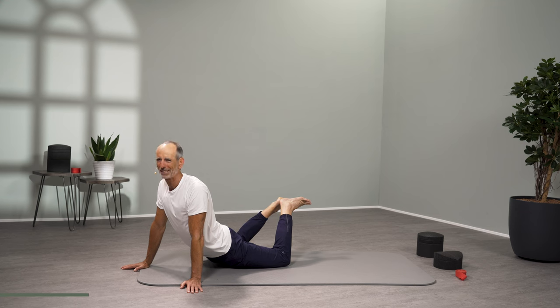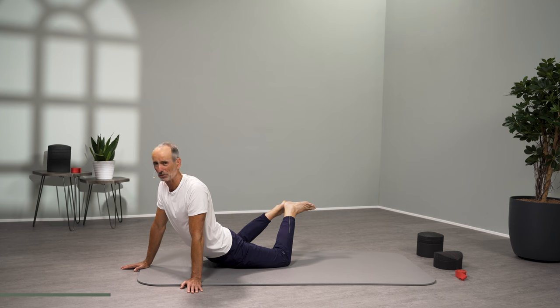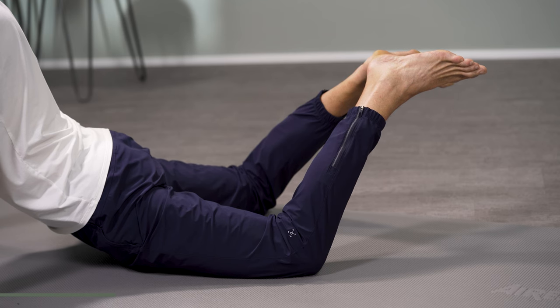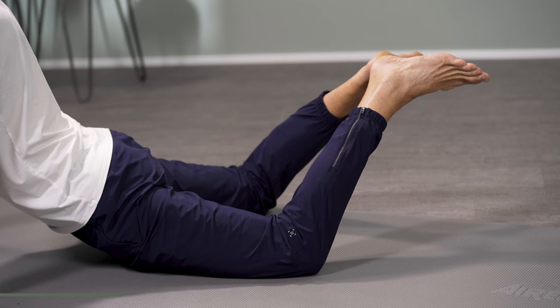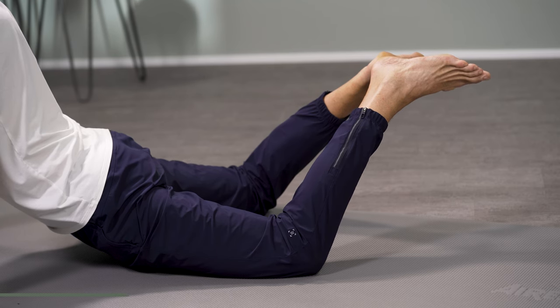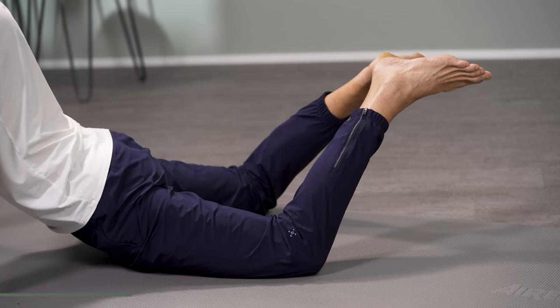Pull your feet towards your buttocks while keeping your groin down and not lifting up — you realize it becomes a little more challenging with the stretching. That doesn't have to be the case; you can slowly work your way there, a little more every day. Let yourself hang down further and further. This exercise is, in our experience, the most important in the fight against back pain because it dissolves the numbness that occurs when we sit down, and compensates for the imbalances that arise in a flexed hip position. Keep going down and don't forget to try pulling your feet further towards your buttocks. Breathe beautifully.